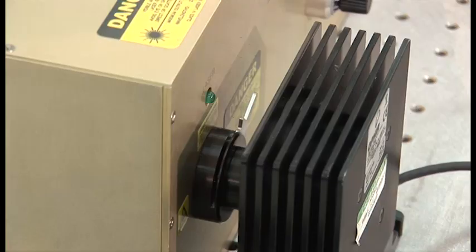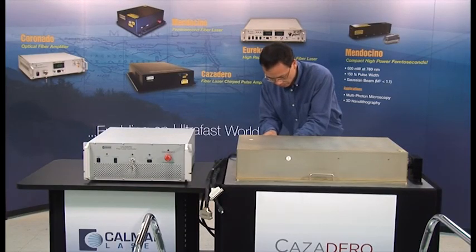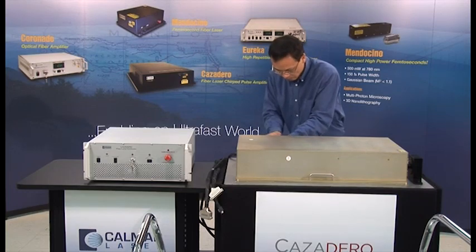In this example, we placed a sealed tube from the laser output to a power meter for demonstration purposes. Because the Cazadero is a fiber laser and designed for low maintenance,